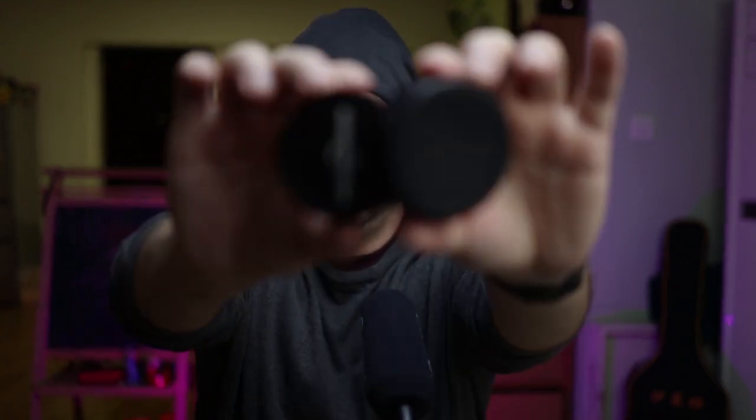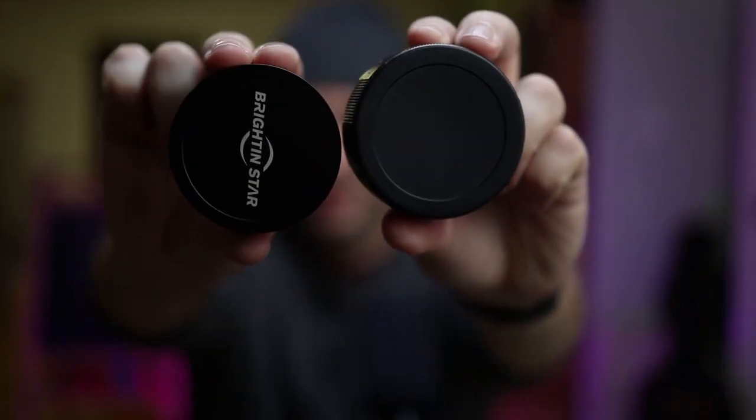First, without showing you the 7 Artisans lens, let's just show you the cap. The 7 Artisans cap looks like the cap of some bottles of Coca-Cola — it's plastic and looks cheap. The Brighton Star cap is aluminum. You can see the difference, it's massive. Here is the 7 Artisans lens, which is actually pretty good — it's a lens that I love. It's one of my favorite lenses from 7 Artisans.